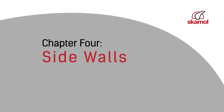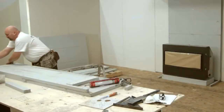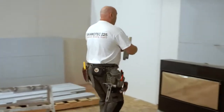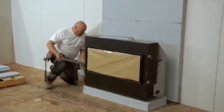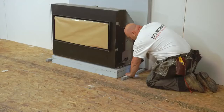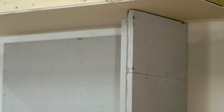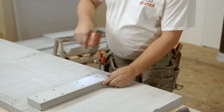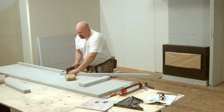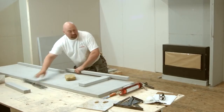Now that your fireplace platform is in place, it's time to construct the sidewalls. First, install 1.5-inch support blocking for your sidewalls on the floor. Before installing your sidewalls, we recommend that they be preassembled. Depending on the height of the surrounding enclosure, it may be necessary to preassemble your panels using two boards. These boards must be supported using a minimum 4-inch wide joint plate. Next, add your support blocking to the front edges of your preassembled sidewalls.